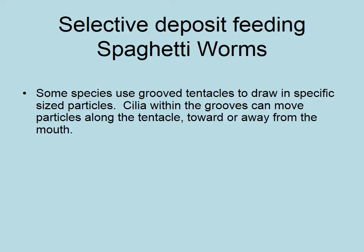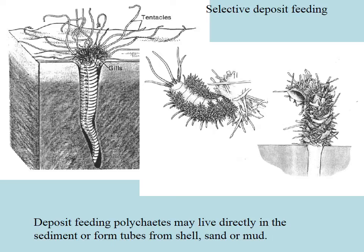Selective deposit feeding — or spaghetti worms. These things put their little tentacles out; that's why they're called spaghetti worms, because it looks like a whole lot of little pieces of spaghetti coming out. The tentacles are ciliated and grooves can move particles along them towards the mouth. They taste the particles with those tentacles. Here you can see the tentacles of a spaghetti worm all out on the surface.